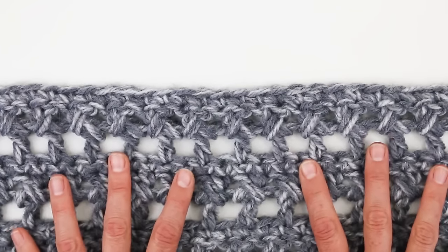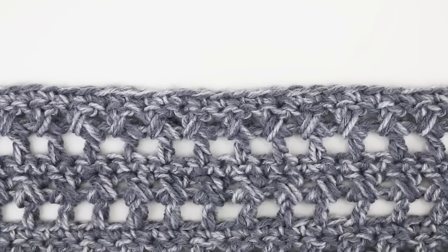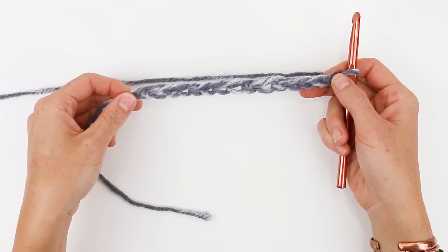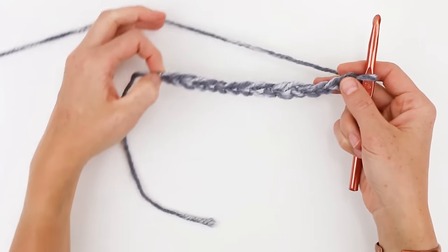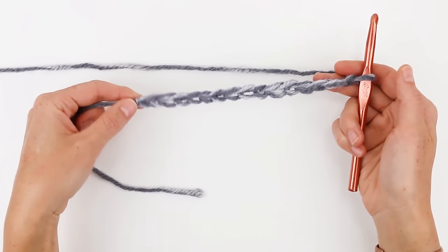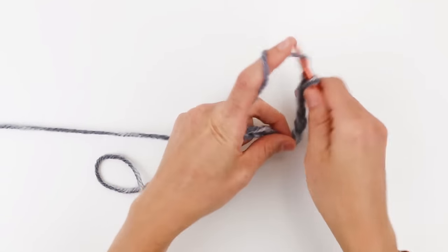You can reference the written pattern for the number of chains you need to start with to make the size you'd like, but I'm going to make a smaller swatch here for simplicity. The zeros and crosses stitch always calls for a multiple of two stitches plus one, then we add three for the base chain. I've chained 16 total chains, and for row one I'm going to work a double crochet into the sixth chain from the hook — that's this one right here.